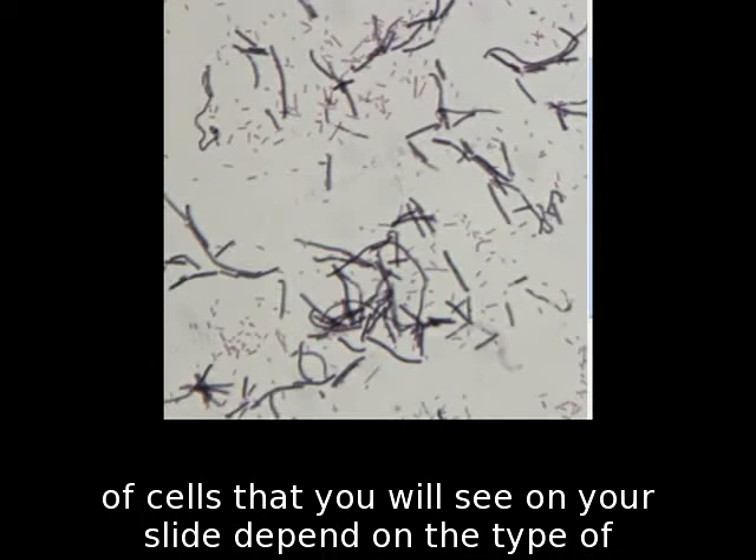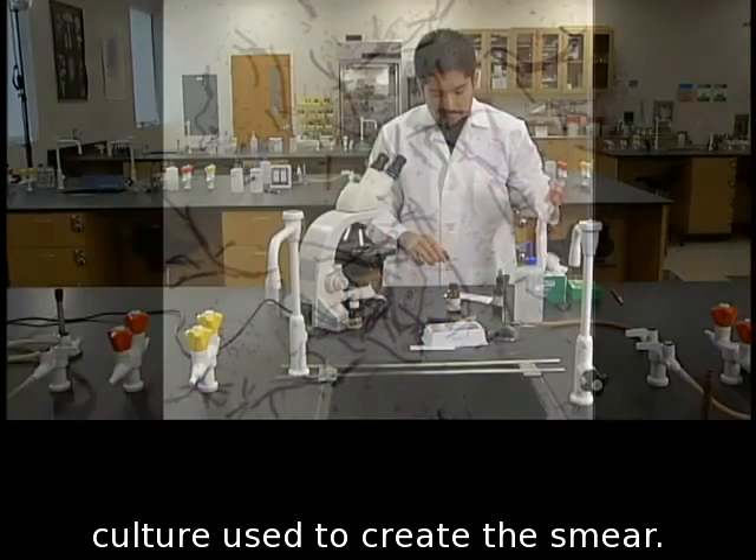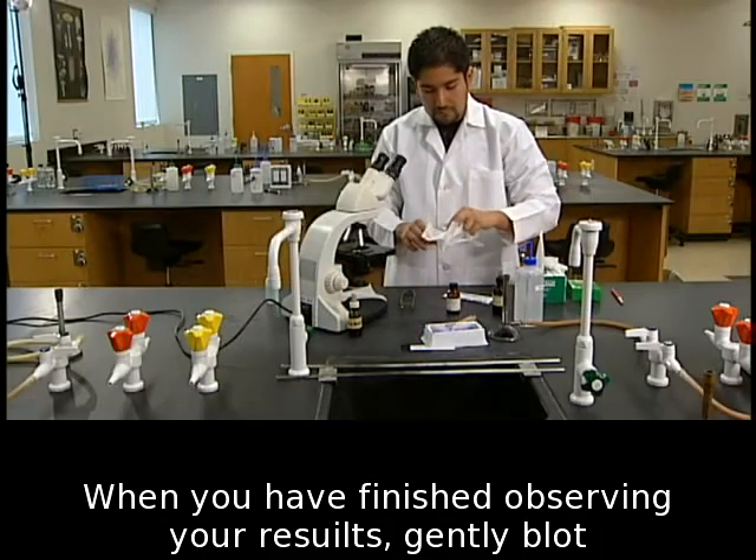The type of cells that you will see on your slide depend on the type of culture used to create the smear. When you have finished observing your results, gently blot the oil from the slide and store it in a slide box.